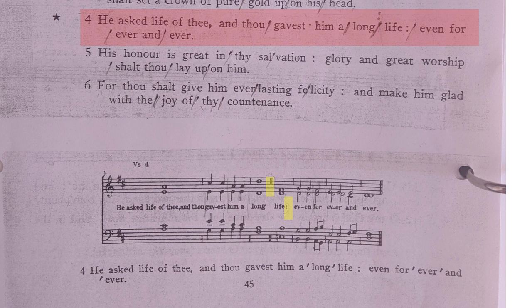We don't have to work out how the words fit to the notes — we can see it right there written out for us. So let's get singing.